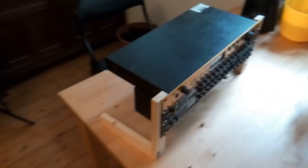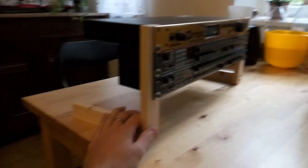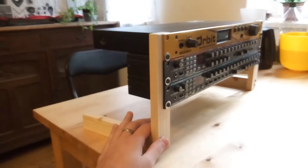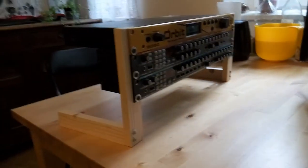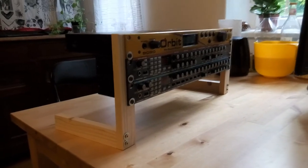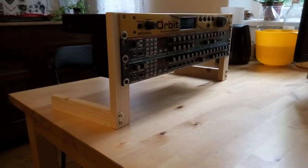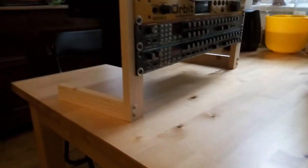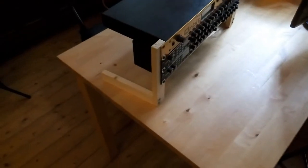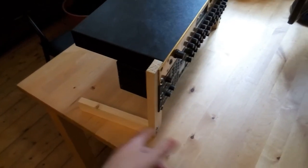Hi everyone! I just want to show you this rack mount that I just built — it's super easy. If you have no idea how to build something for your rack, whether it's a 19-inch rack, hardware synthesizer, mixer, or something else, this is super easy and also extremely cheap — basically just two L brackets that I just cut.